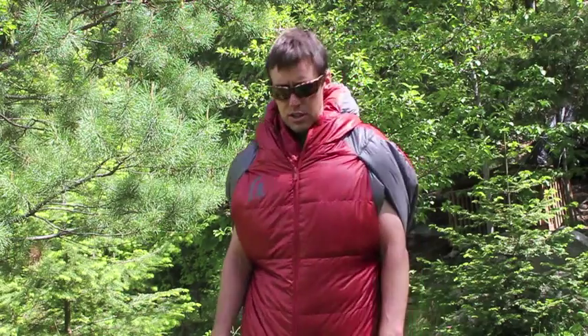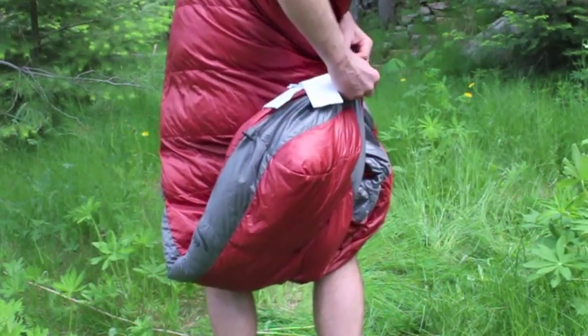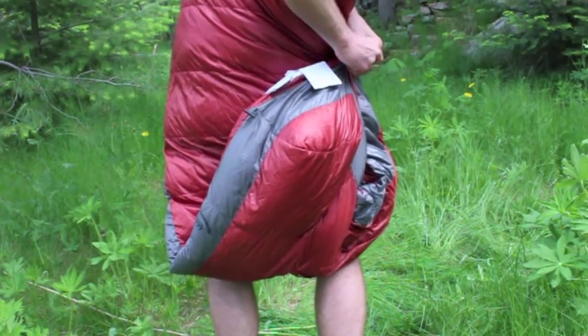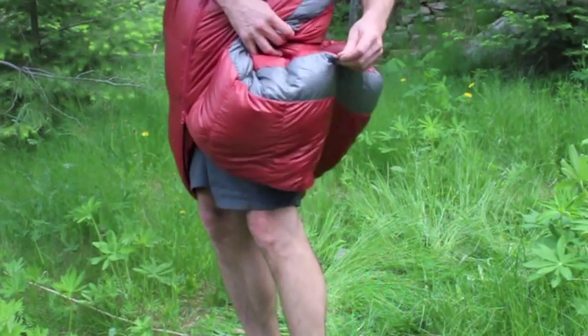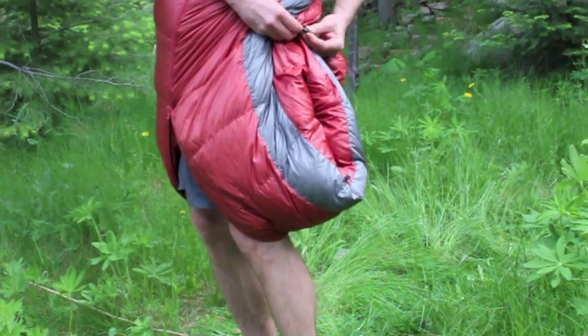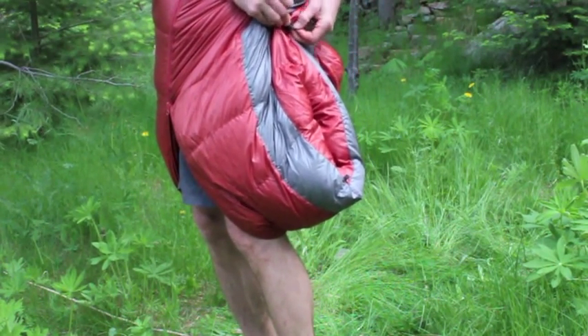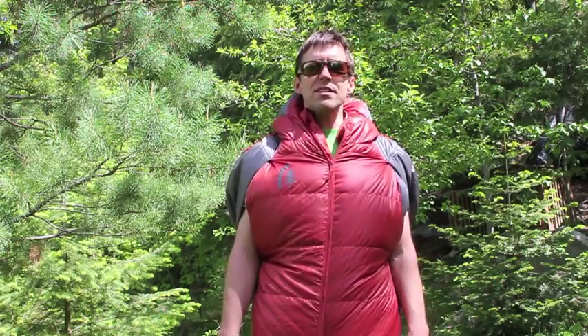Another feature is the stowable foot box. You can see that the foot box can be stowed behind you — these little loops here allow it to come up behind you so that you can actually walk around in the sleeping bag should you choose to do so. It might look a bit funny to wear around, but it's pretty interesting when you're cold at night and you just don't want to get out of your sleeping bag.